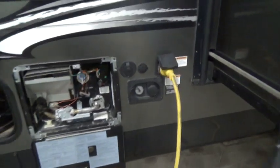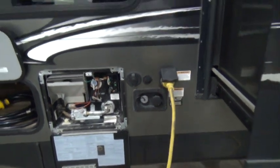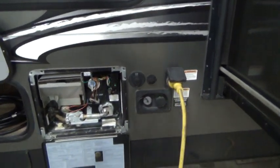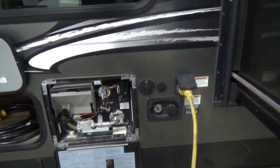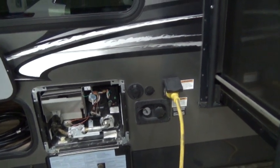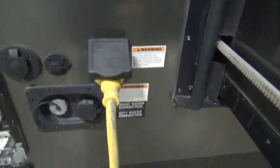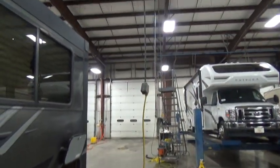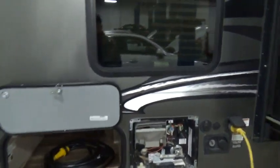It's a good idea to have a pressure regulator for your city water. Hook that pressure regulator up at the source, not here — that way if you get a surge in pressure it won't blow your hose; it'll just stop at the source. There's your 30-amp service here. If you're at a campsite with 30 amps you can plug into it. You need 30 amps to run your AC, so do not run the AC on anything less than 30 amps.